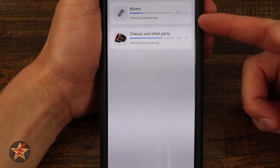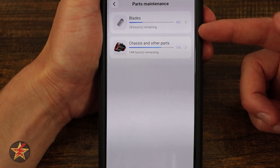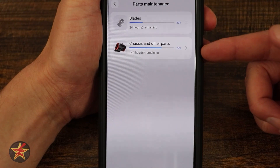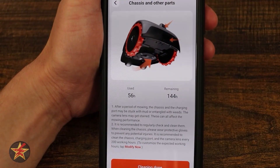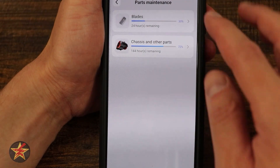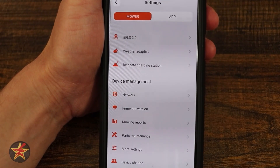Parts and maintenance — I like this because I can see exactly how long the blade life is. Based on 24 hours remaining, they're at 30%. Then chassis parts, which is essentially a reminder to go out and clean the sensors. I can mark cleaning done and the timer will start over. I've used it for the equivalent of 56 hours, and there are 24 hours remaining before it recommends changing the blades.